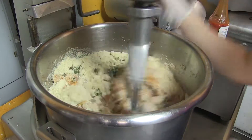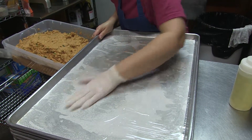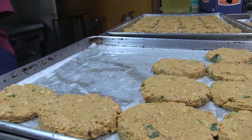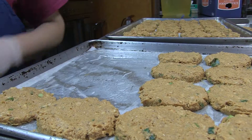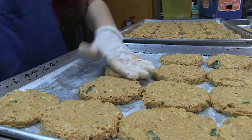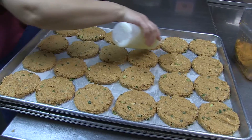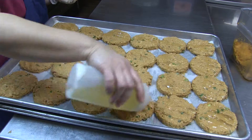Then we line pans with sheets of parchment paper and we brush melted coconut oil on each sheet. We then use a one-third cup measuring spoon to scoop the cakes and put them onto the parchment paper. The patties are about two and a half inches wide and about one inch thick. Then we brush the tops of each cake with coconut oil.